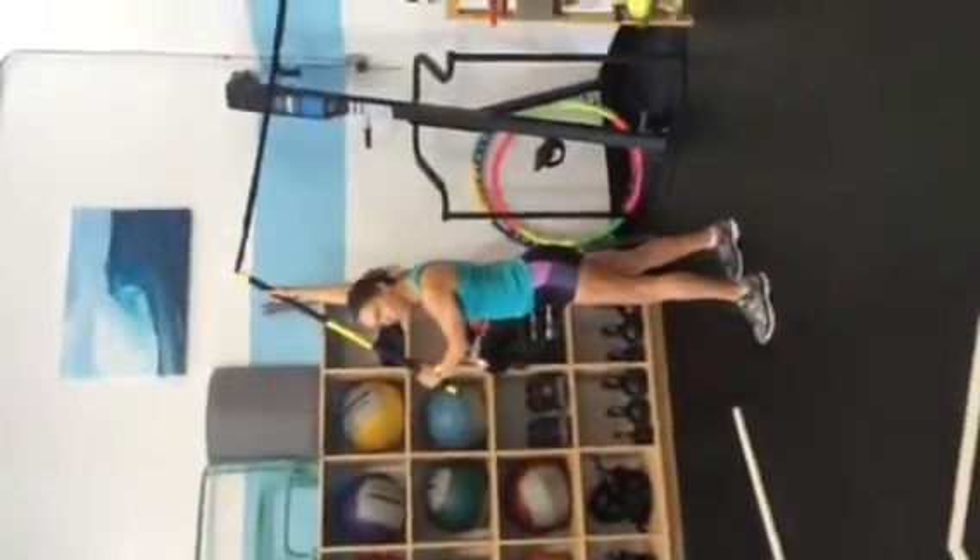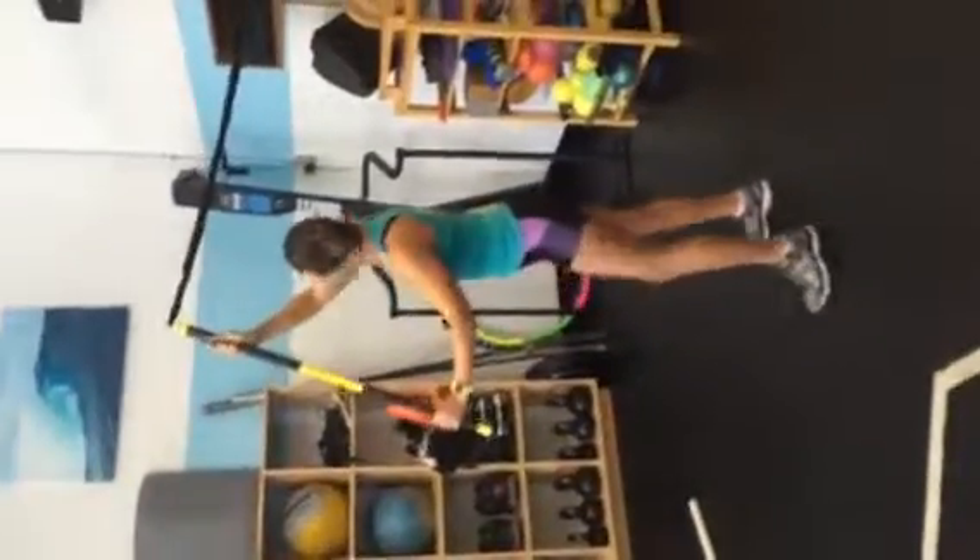Make sure you're lined up. If you're over here trying to do it, it's not going to work. So line yourself up with the spring.